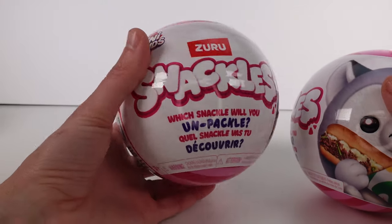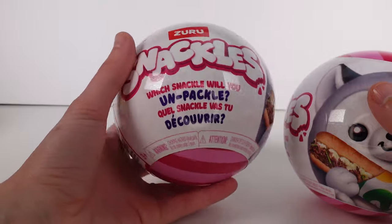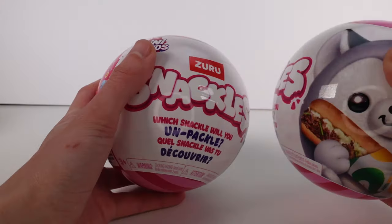Hi everyone, it's Tiffany. I am here with the Zuru Mini Brands Snackles Series 1, Wave 2.